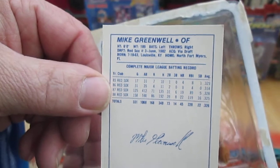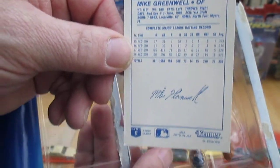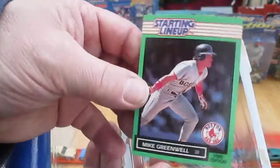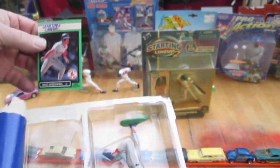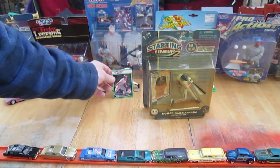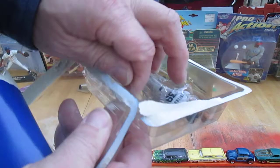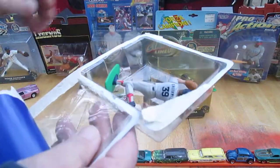I had a friend that used to collect facsimiles — never met another friend that did that, but I had one friend who did. He would actually buy magazines just for the autograph that was inside. Alright, Mike Greenwell — let's get him out of the package. We've seen the card, now let's see the figure.